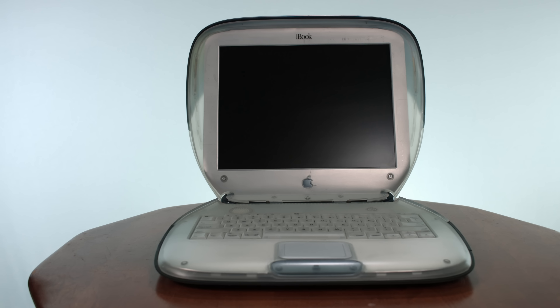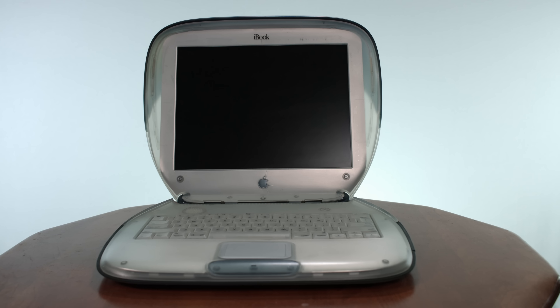The iBook G3 clamshell. This thing came out before the MacBook even existed. This thing goes back a ways, and it was one of Steve Jobs' new ideas for the company.